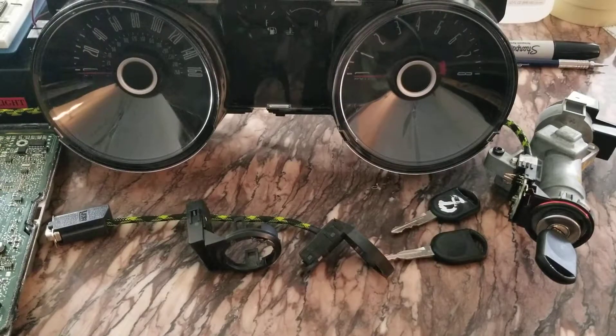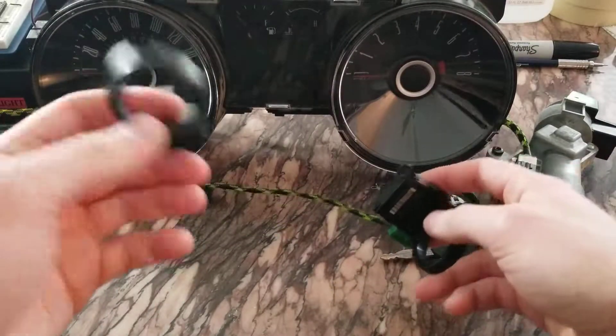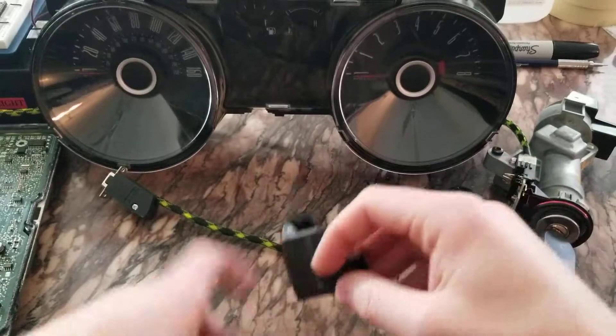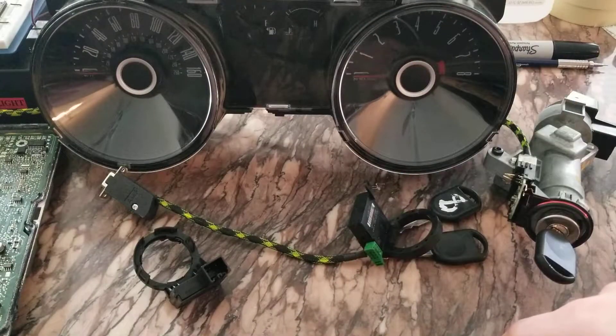Today we're going to go over some general info about the Ford transponder rings. In front of me here I've got a few different ones. This one they use on 2011 F-150s, some Mustangs. This gauge cluster is from a 2013 Mustang 5-liter.